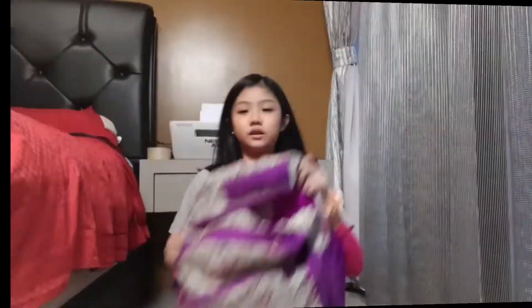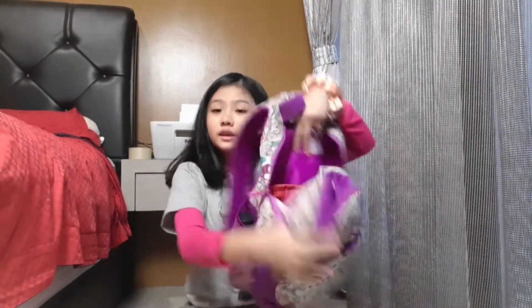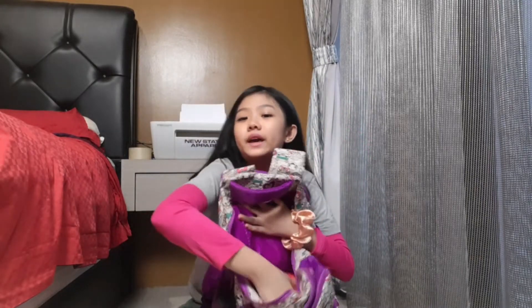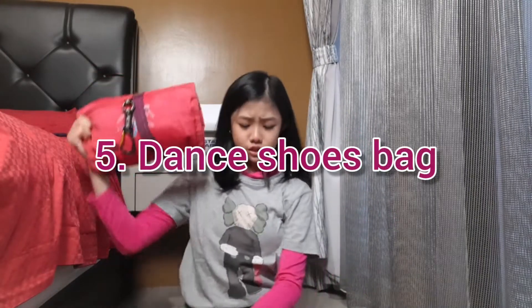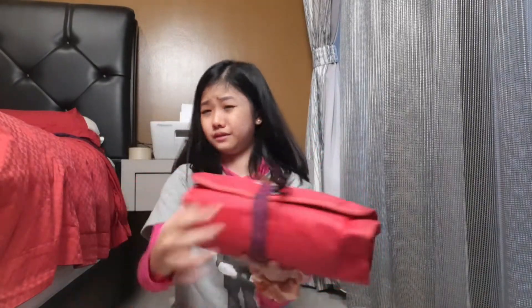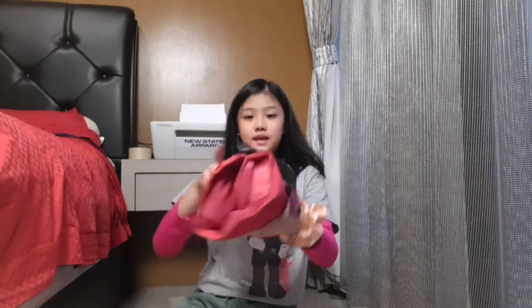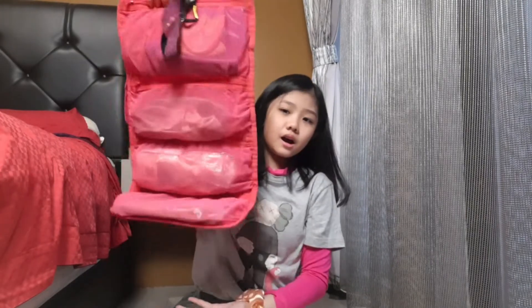Moving on to the next thing in my dance bag — I have this big dance shoes bag. You just open it like this, and here are all my shoes.